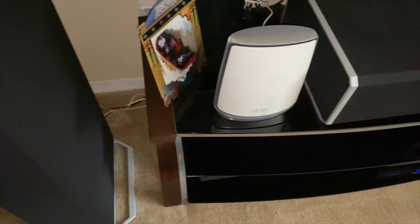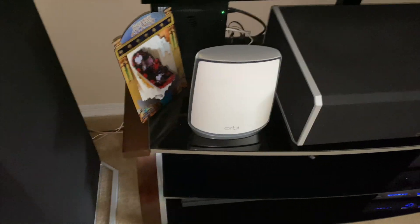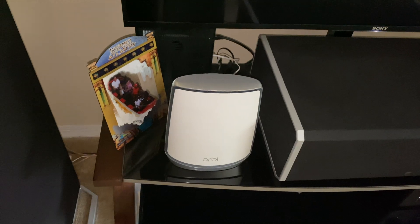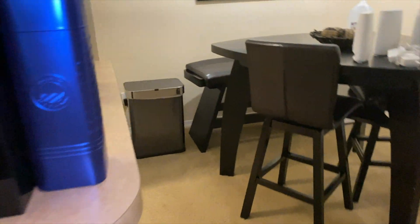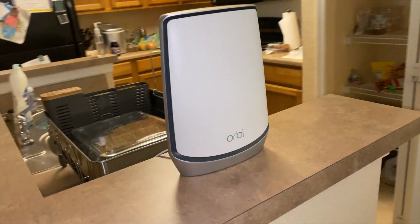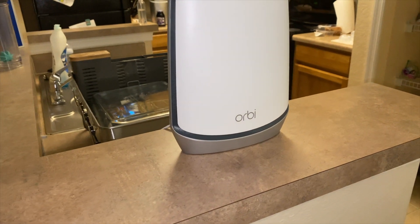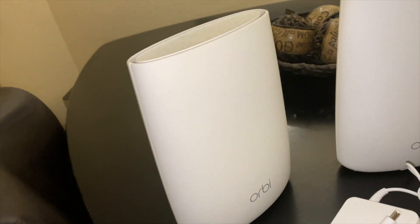My video cut out and my phone died, so instead of waiting I just proceeded with setting everything up. I'm going to give you a little bit of details about the product. What you get inside the box: you get the RBR 850 router, and then you also get the RBS 850 satellite. I do have wall-mounted holders for these satellites and routers but they were set up for the old Orbi system, which is a lot smaller.